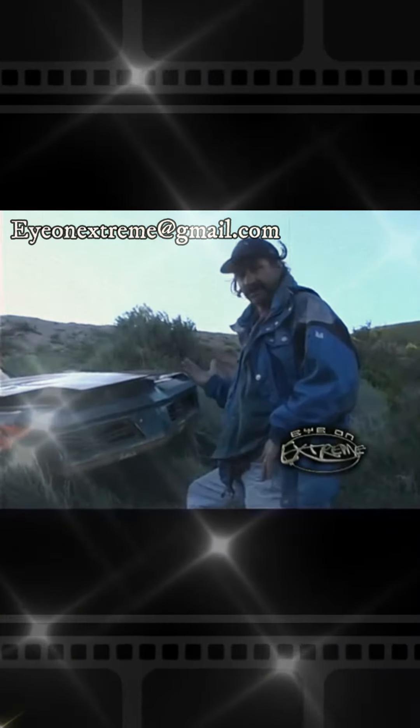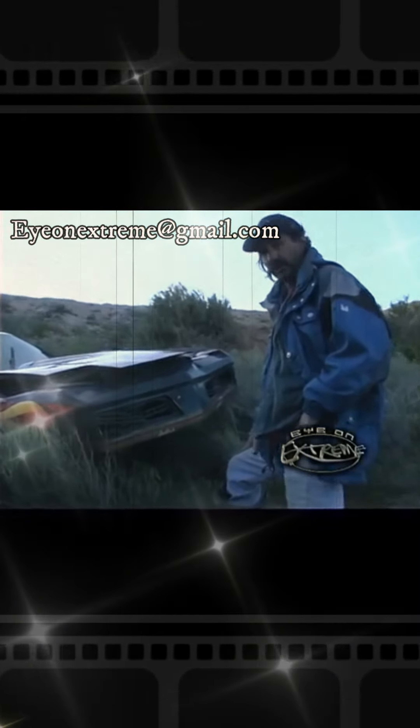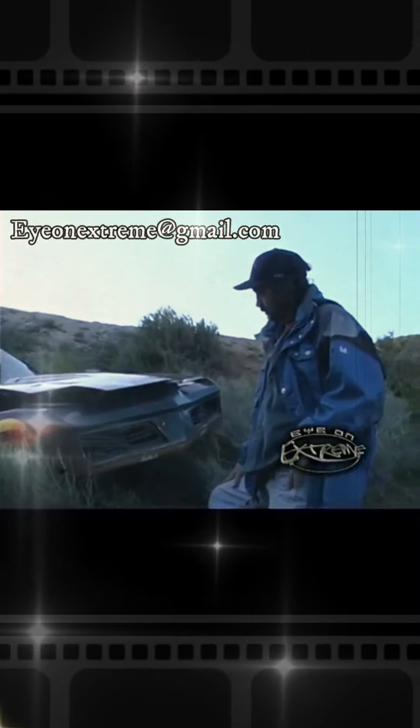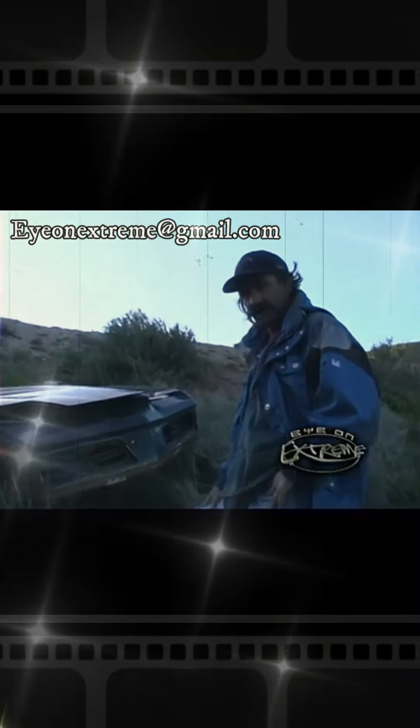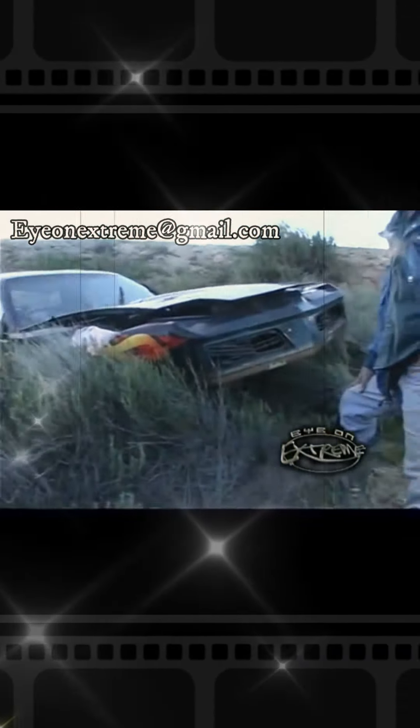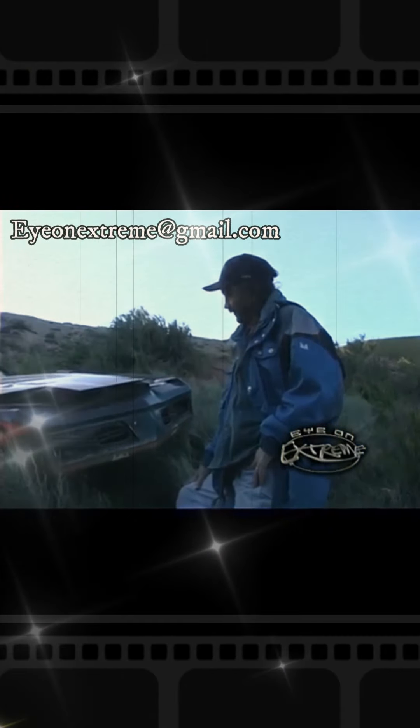When you bend the front end up like this, it's a lot easier to change the oil. I guess maybe we won't be driving this one again — not for a while anyway. Well, there's another one.